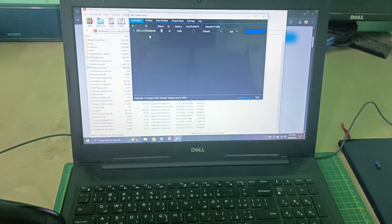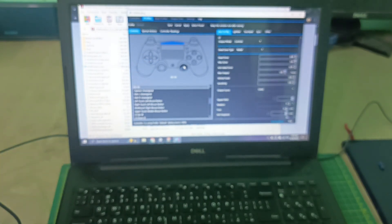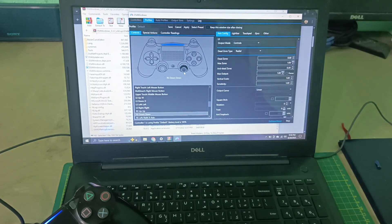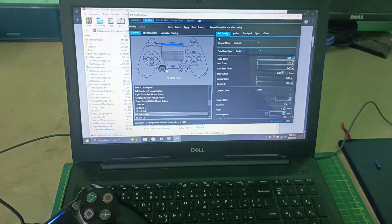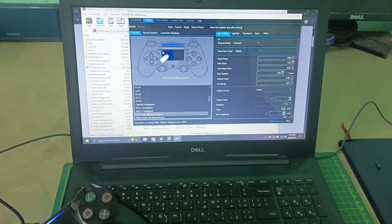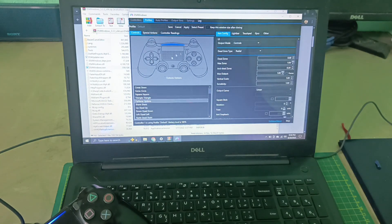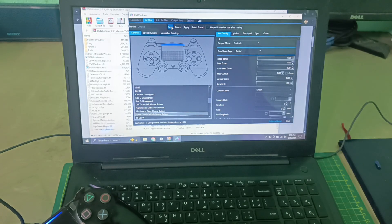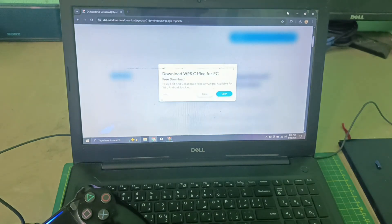When you install it, it will automatically show your device. From here we can use it. According to the controller button, you can set the keyboard button. Here I will set the up button with up, lower button with down, left button with left, and right button with right. According to that, you can set multiple buttons here. Now click Save, and you can play multiple games.